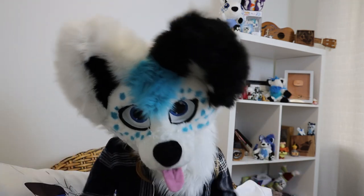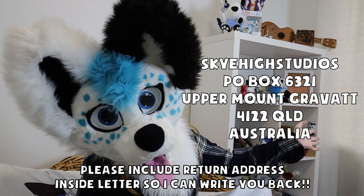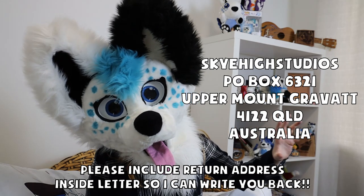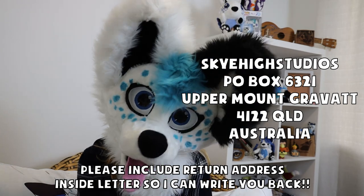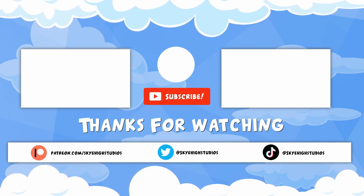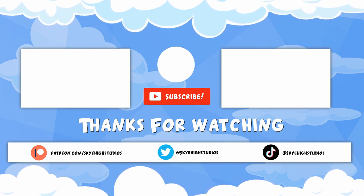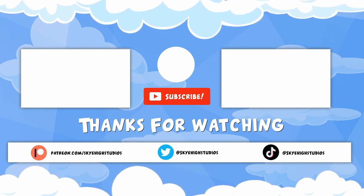Thank you guys so much for watching. Fun fact — I have a new PO Box address because I moved down here. So if you want to send me something, it's PO Box 6321, Upper Mount Gravatt, and I think the postcode is 4121 but it'll correct me — use this one here. Anyway, thank you guys so much for joining me on the very first episode in the new house. I will see you guys next time. Bye!